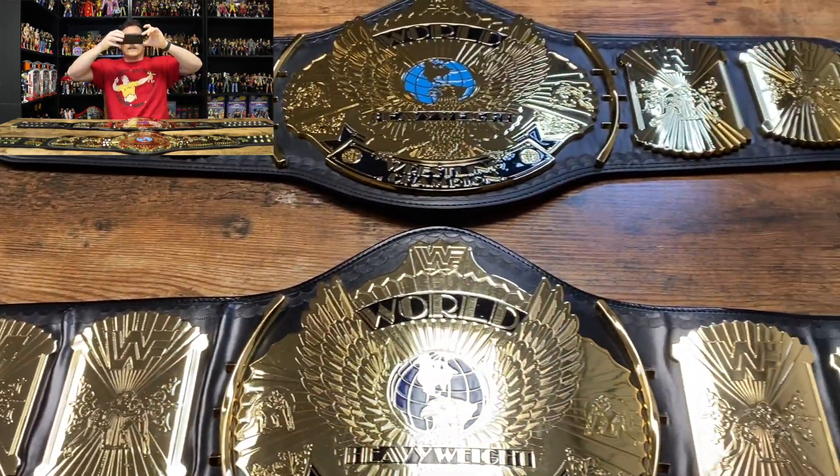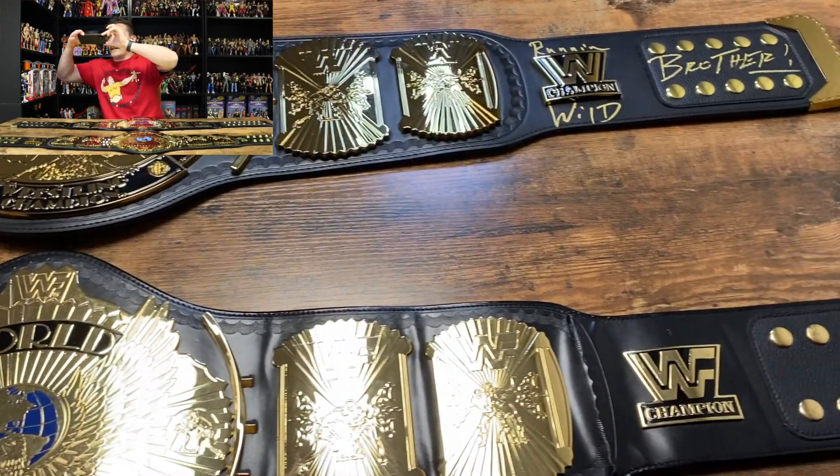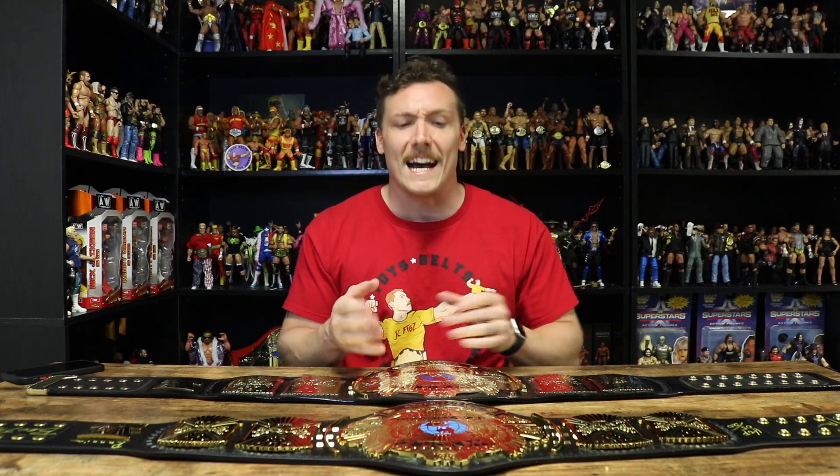If you have the funds to obtain either one of these belts, I personally would pick the Figures Toy Company belt just because it has that WWF logo — when you think about the Winged Eagle Championship belt, you think about the WWF logo, not the WWE Legends logo. The detailing on the Figures Toy Company belt is plenty good enough for a collector's item. The Figures Toy Company WWF Winged Eagle belt also comes with a WWF belt bag, which is very rare — I've had people offer me money for it and I've turned it down.